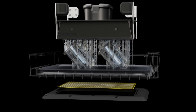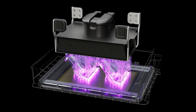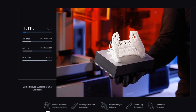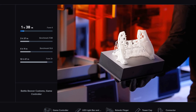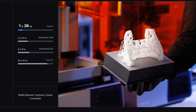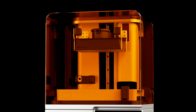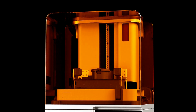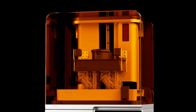This system allows for much faster printings compared to the previous model, Form 3+. According to Formlabs' data, Form 4 can print a game controller part in 1 hour and 38 minutes, while Form 3 Plus takes 10 hours and 47 minutes to print the same model. It also has an average advantage over FDM and other SLA printers. Compared to Form 3+, Form 4 has a larger printing area — we can get prints with a width and depth of 20 cm by 12.5 cm and a height of up to 21 cm.